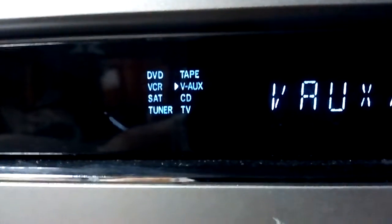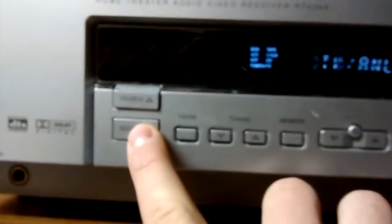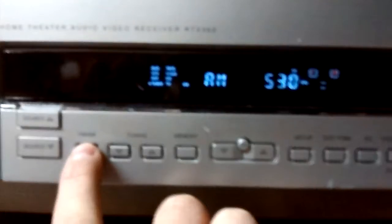Then there's the source button. I like it because it shows all of the sources on screen so you can read them. Then you've got FM and AM — if you're on the radio it shows FM or AM, and then you press that to change which station you're on.